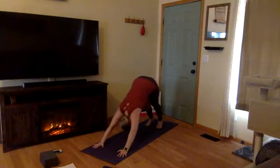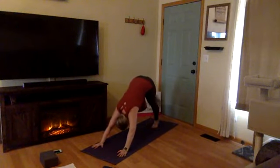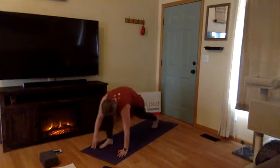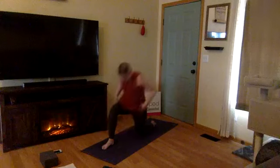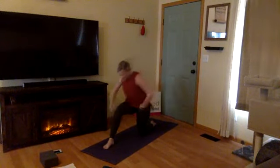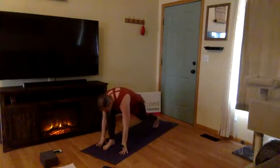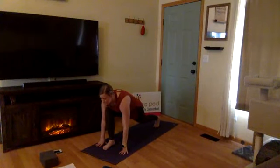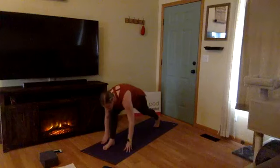Beautiful job, yogis. Inhale, right leg high — three-legged dog. Exhale, step through to your right thumb. Your right knee is over your right ankle. Find a good foundation — fingers root into the earth, left knee is lifted, gazing out in front of you. We're here on an inhale. Exhale, pyramid variation: straighten your right leg so both legs are long and straight. Keep as flat a spine as you can, stretching behind your hamstring.